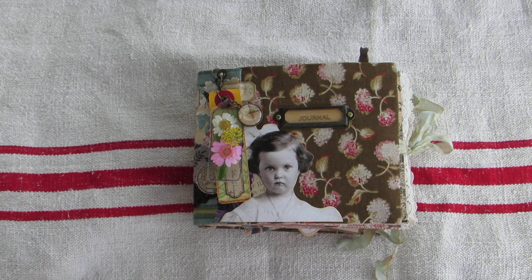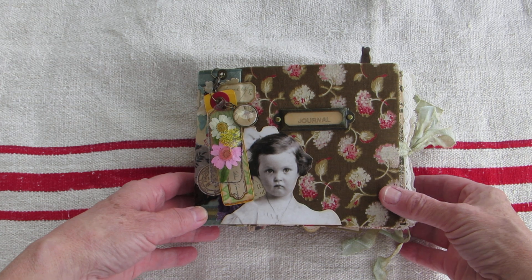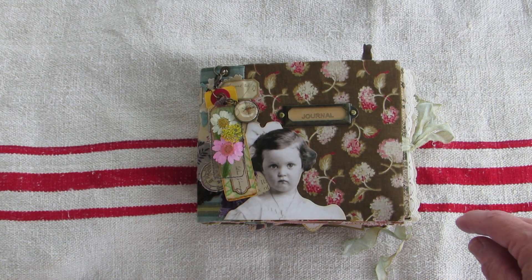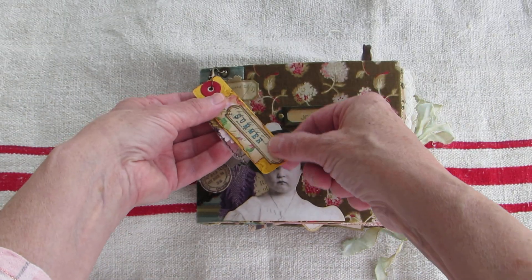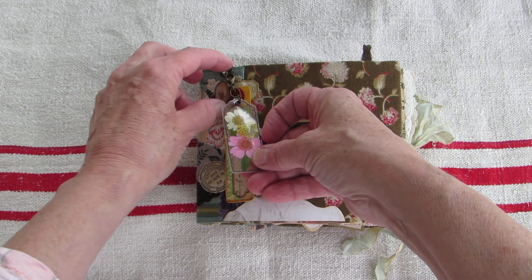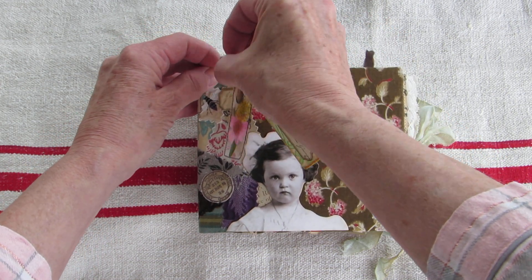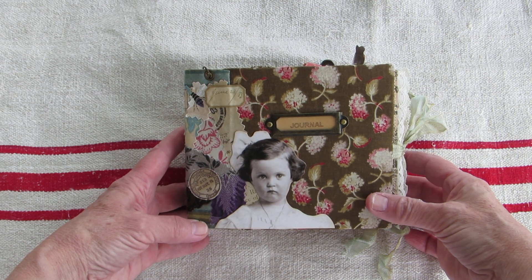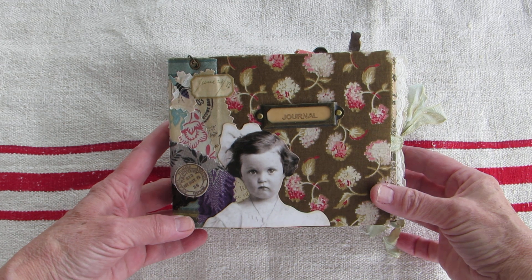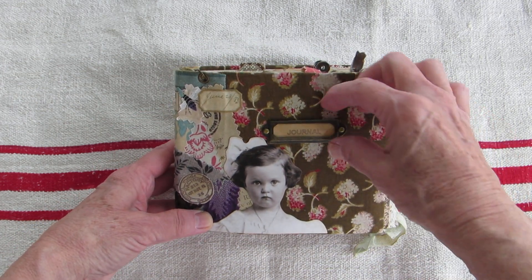Hello there! I wanted to come on and share what I've made for videoing and for my Etsy. This little journal is called Summer — and it is little! We're all looking forward to summer, I know I am. I put a little name tag here with some dried flowers and a little charm on a hanging charm clip. The front features a little girl, which I put there because I used to know a little girl named Summer — she was so cute. She is adorable, at least I think so.